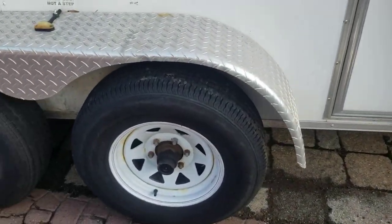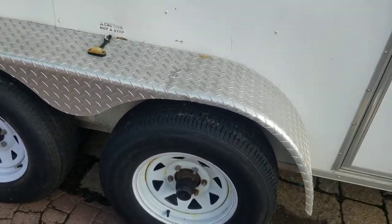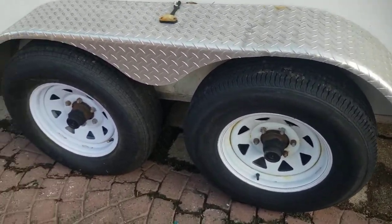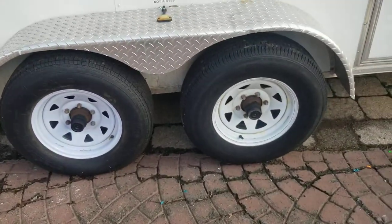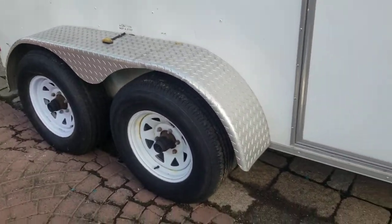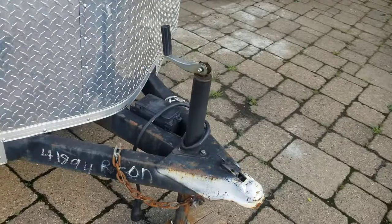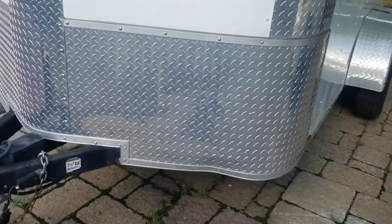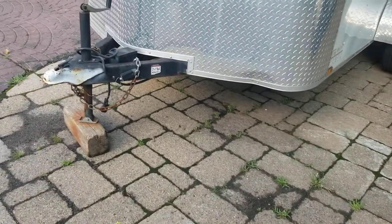Half the time they put cheap tires on trailers to save weight and cost. Whenever I take ownership of a trailer, I always put an E-rated radial tire on it — single axle or double axle, doesn't matter. I've never had a blowout, never had a problem. Those bias-ply tires with no belting in them wobble and shake, and when you're dealing with 10,000 pounds, that's nothing to sneeze at.